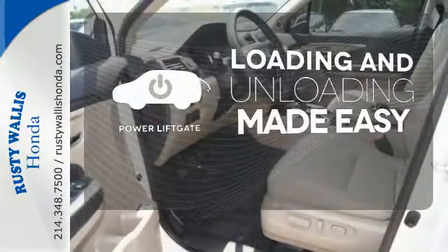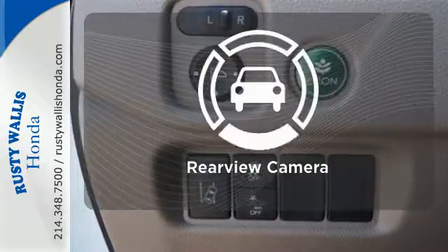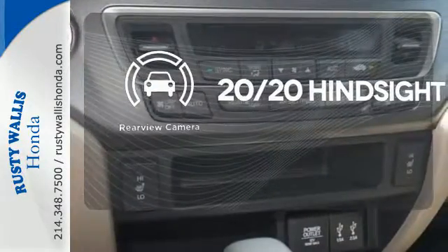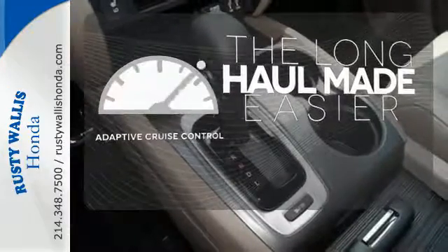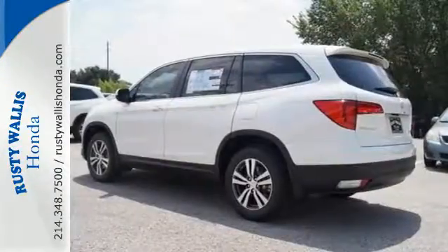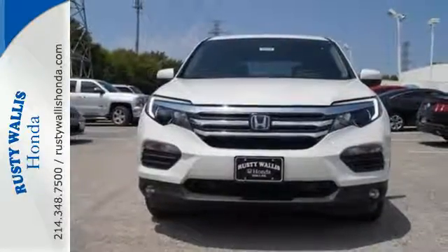Loading and unloading your vehicle just got easier with the power liftgate. See objects previously out of sight with a rear-view camera. Adaptive cruise control reads traffic in front of you to keep proper distance. A vehicle the whole family can enjoy — put a smile on everybody's face with this Pilot.